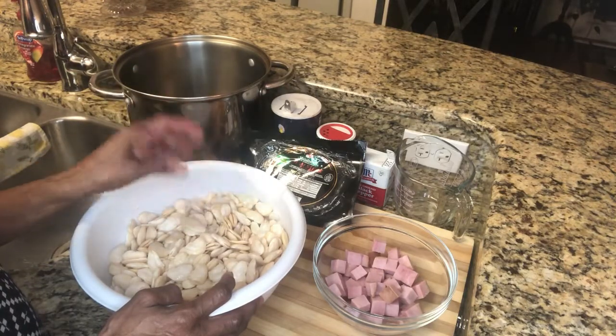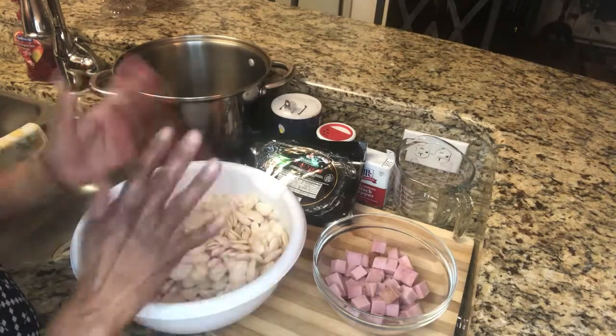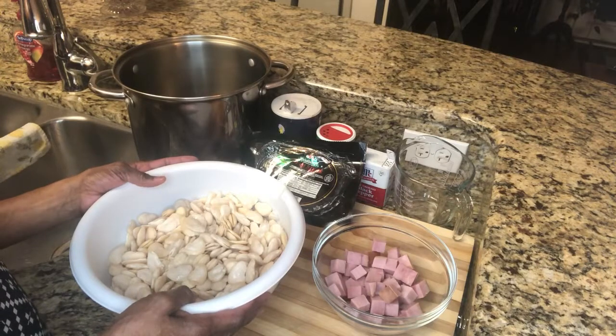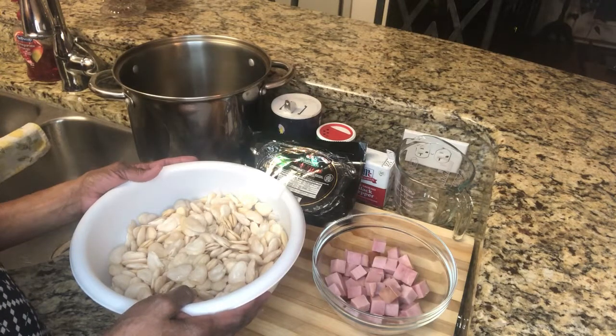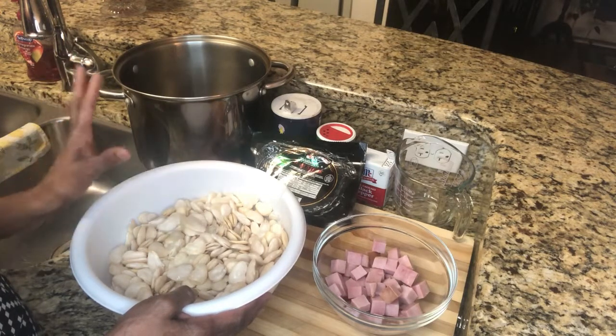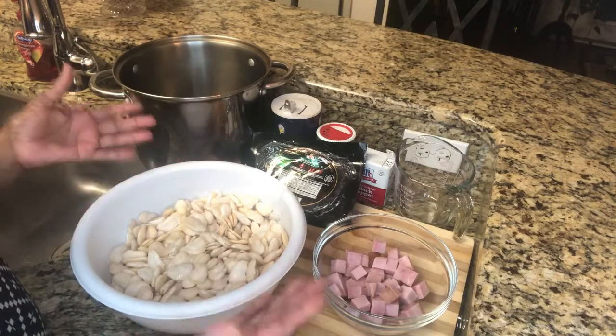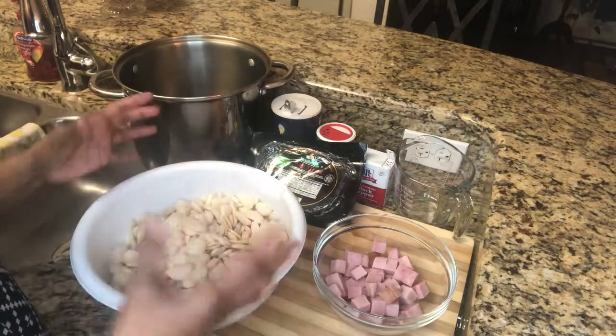This is one of those traditions from Alabama — my dad made these. These are so good with cornbread; you don't even need anything else. My dad always made them with ham hocks, but I'm going to switch up the meat because I like beans and ham.